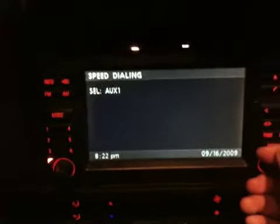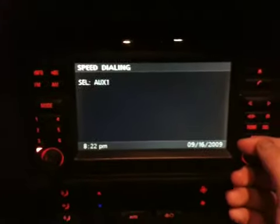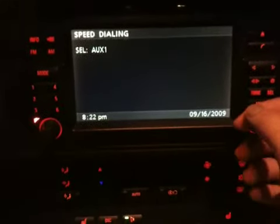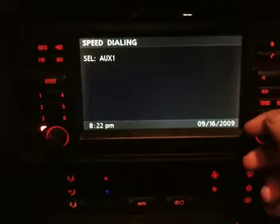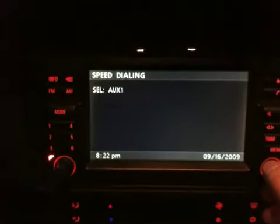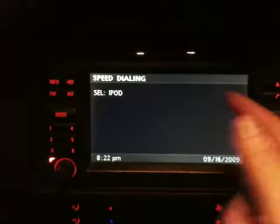You change to auxiliary if you want. Your DICE has two things you can choose: either auxiliary or your iPod. And then you go back — you just switch it, bam, iPod.